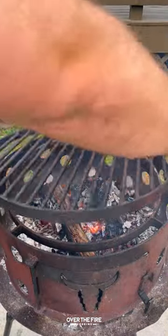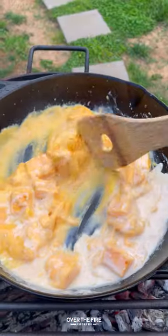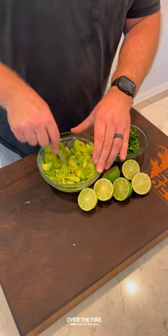Then I'm gonna add another cast iron skillet, melting some Velveeta cheese, hot sauce, and cream. Once that's done, pull it off.